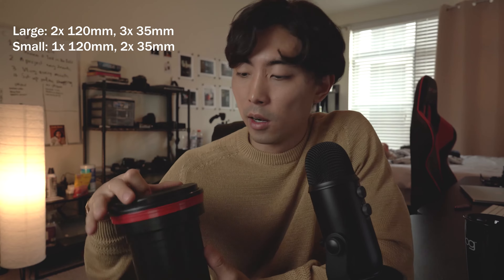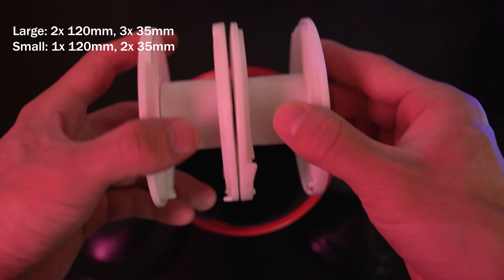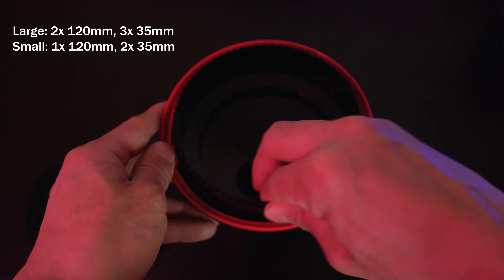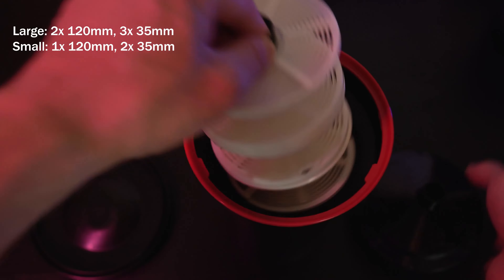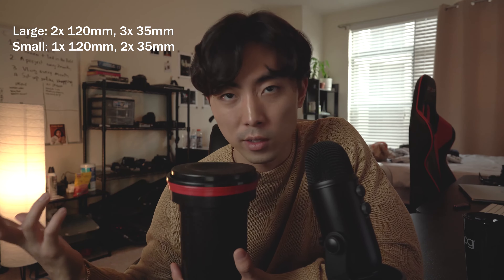With the Unicolor kit being solid, you really have to make sure that it mixes well, because if you don't mix it properly it's going to show up on your film negative. The next thing you'll need is a Patterson tank. I have a smaller one and a larger one — the smaller one takes two rolls of 35mm film and the larger one takes three rolls of 35mm. For medium format, the smaller takes one roll and the larger takes two.